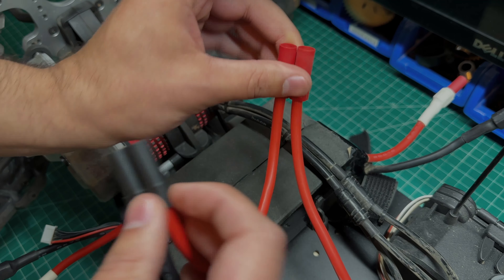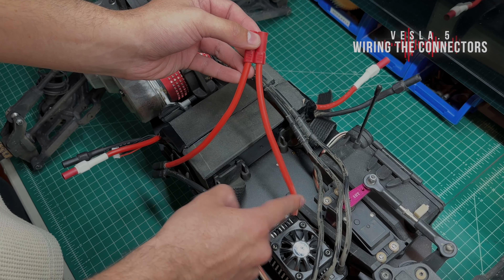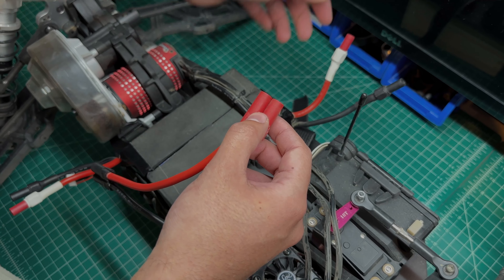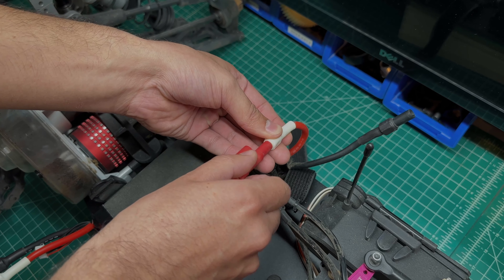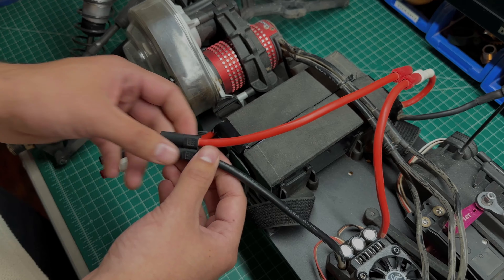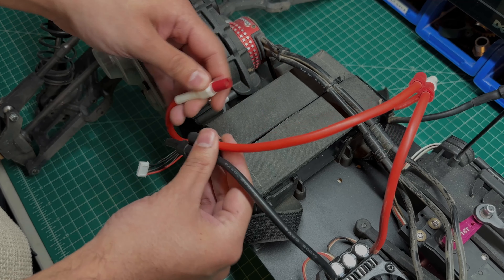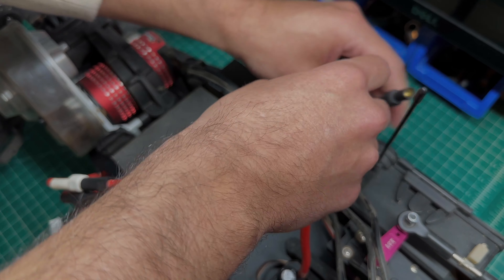Now to connect the ESC with the LiPo batteries, pay attention to the ESC cable — this red cable coming out of the ESC. First, connect it to the red cable on the battery. Make sure you push it all the way in with no gap, then connect the black side of the ESC to the black cable. Make sure it's all the way in, and then the remaining cables on either side you just plug in to the serial cable — make sure everything's snug.